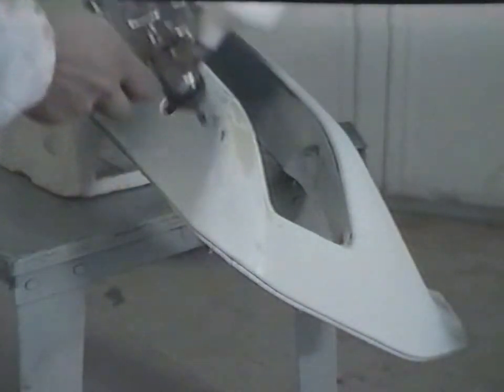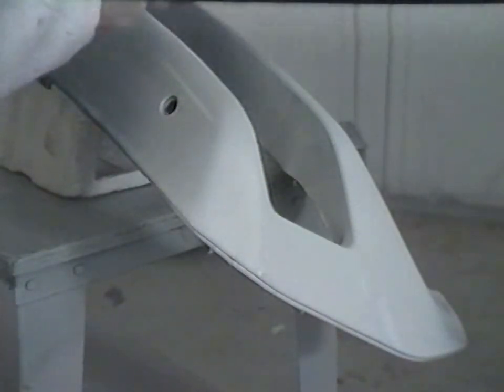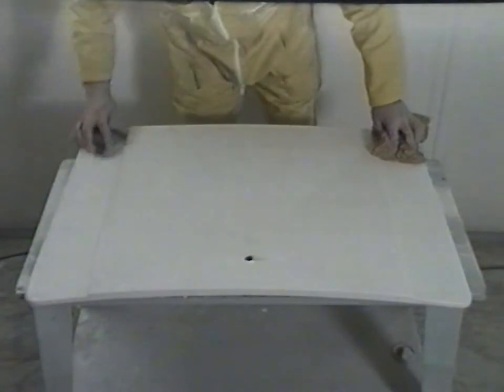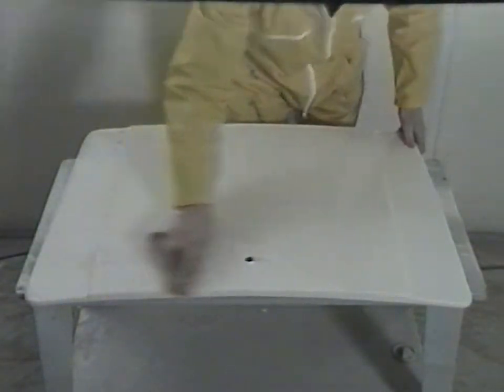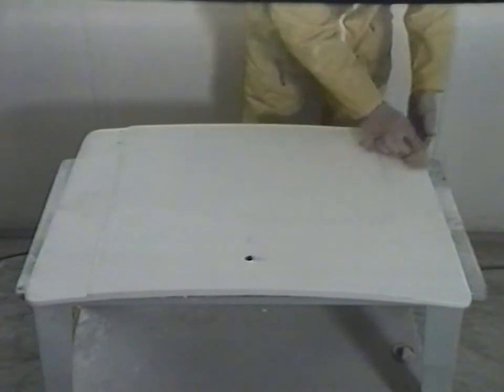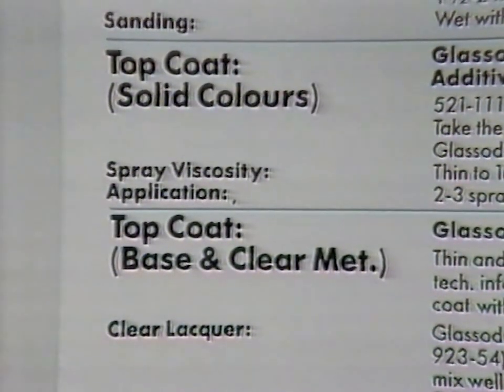Once the flatting scum is washed off and the component is leathered and dried, a second coat of white surfacer, soft-faced as necessary, may be applied. This surfacer has rapid drying qualities and is flattable after 30 minutes at 60 degrees centigrade, or alternatively one to two hours air drying depending on film build. Using P600 wet and dry, the components may be flatted ready for the application of top coats. Solid colours and base and clear metallic application details are fully covered in the UPS literature.